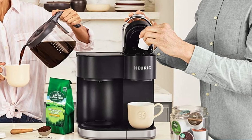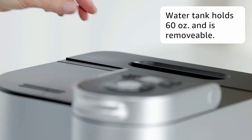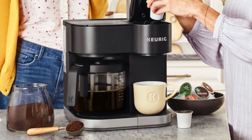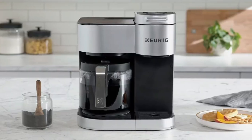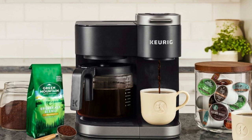The Keurig K-Duo Coffee Maker offers multiple brew sizes, including a 6, 8, 10, or 12-cup carafe. The large 60-ounce water reservoir is shared between the single-serve and carafe brewing, saving you time and simplifying your morning routine. The programmable carafe auto-brew feature allows you to set your coffee maker to automatically brew a carafe up to 24 hours in advance.